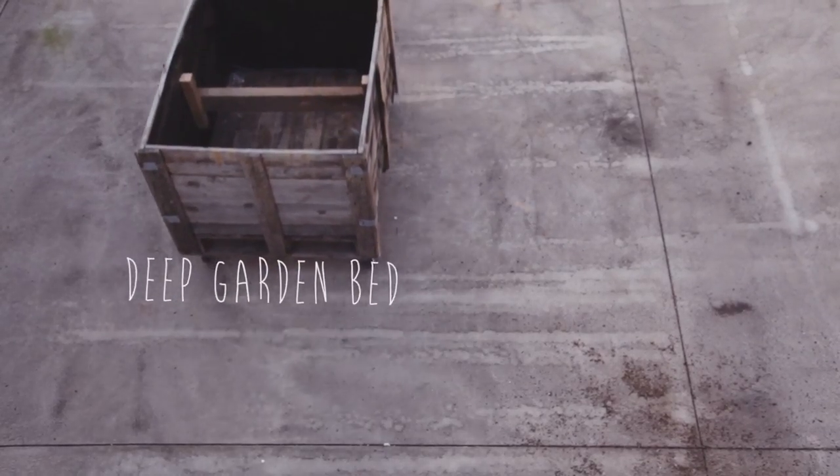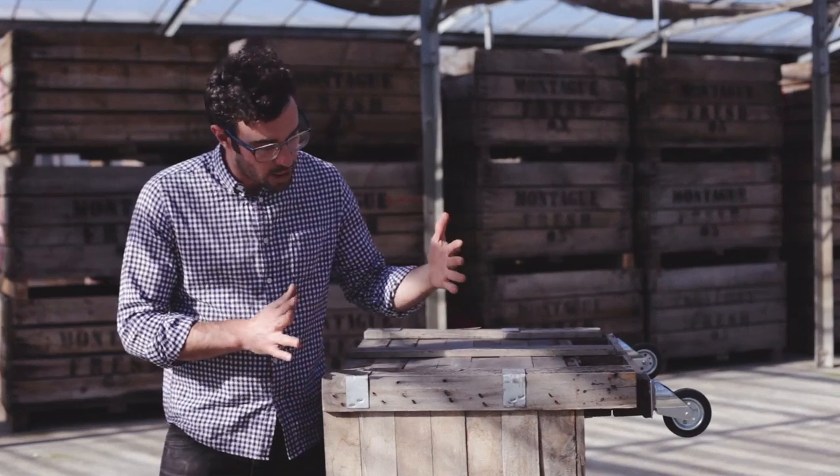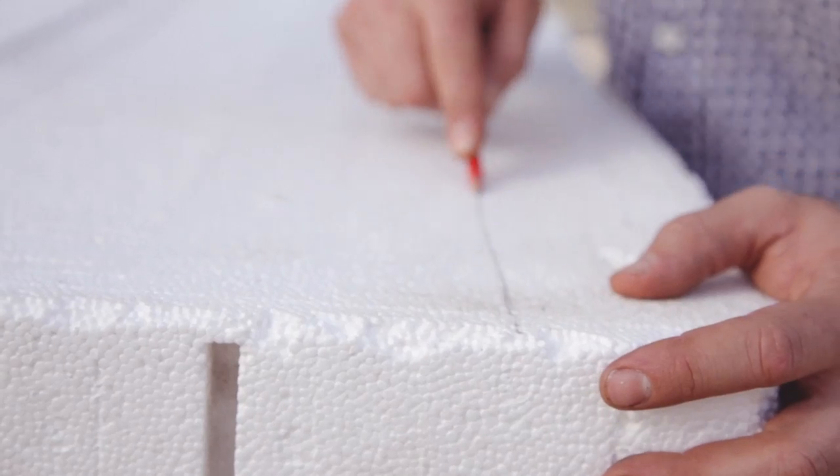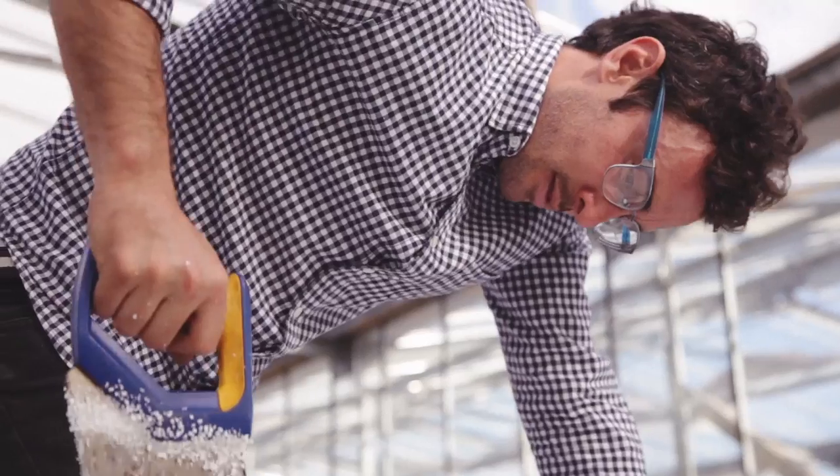It's worth remembering that vegetables and herbs only require 30 centimetres of space to grow. So in these cases, use a void former or perhaps create a false bottom to take up some space.